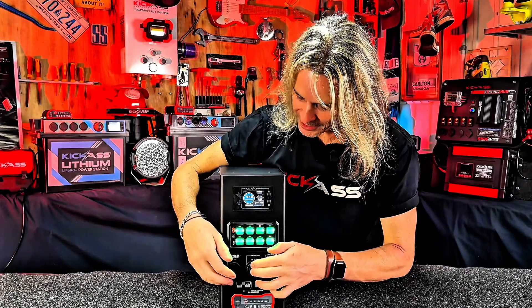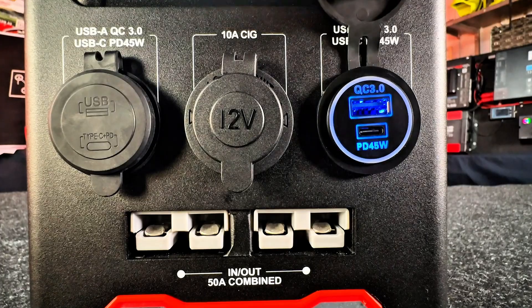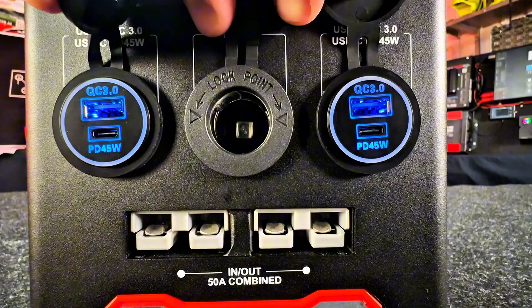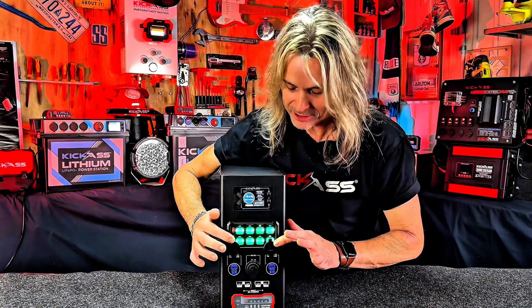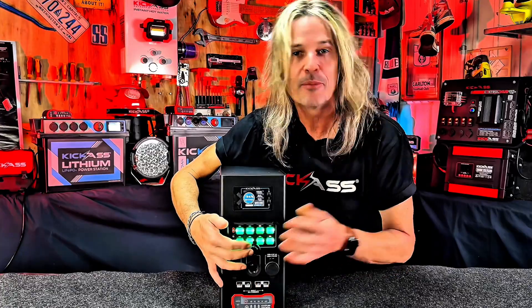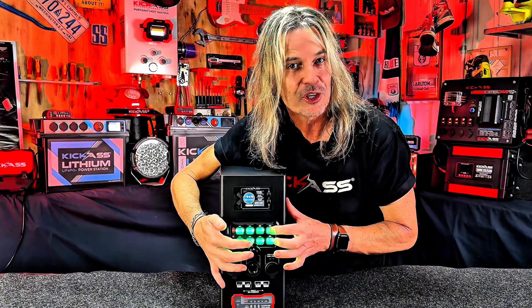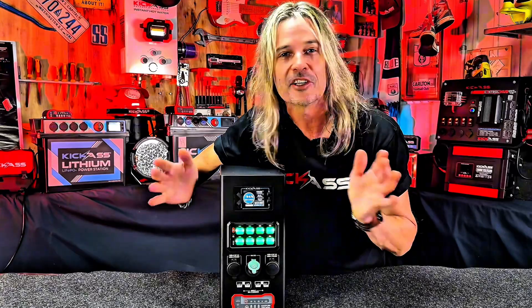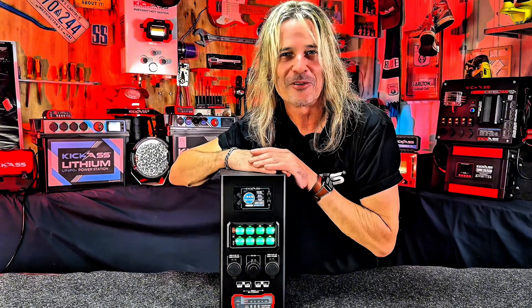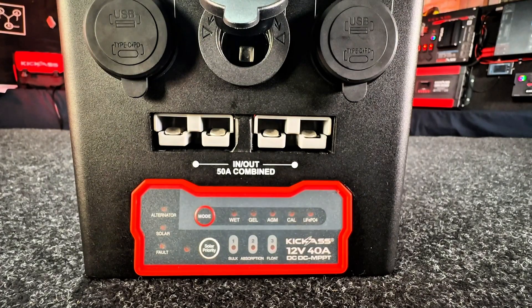Next up, USB — we've got two USB-A Quick Charge 3 sockets as well as two USB-C PD 45W for all your modern devices. Then we have a cigarette lighter socket, pre-wired to a dedicated switch so you can turn it on and off. Whatever you've got running — a Kick-Ass soundbar or oven — boom, pre-wired and ready to go.